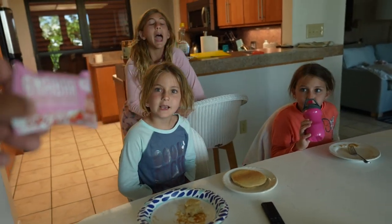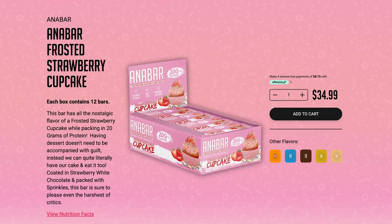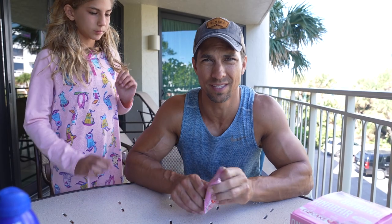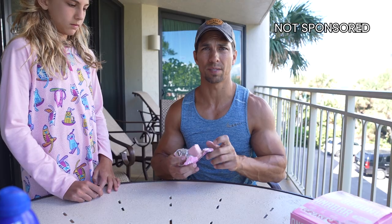Hey y'all, want to try out this new bar? Yeah, all right, one at a time. We have the new AnaBar frosted strawberry cupcake. We're going to see what the kids think of it, because if it tastes good to them then it must be good. It's not sponsored either.